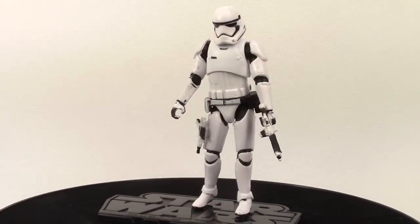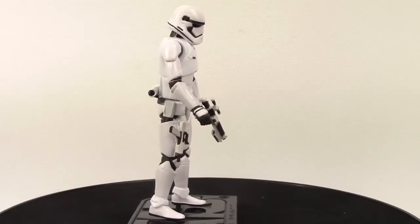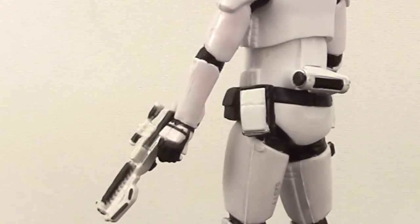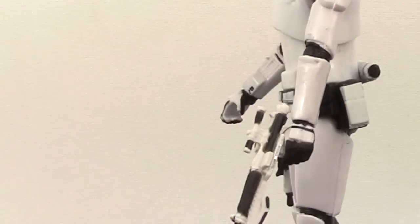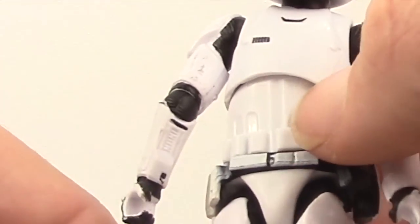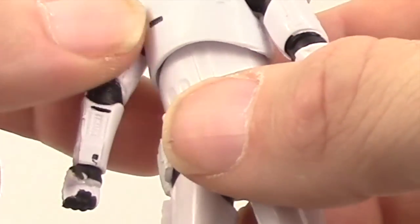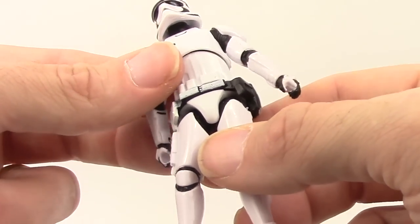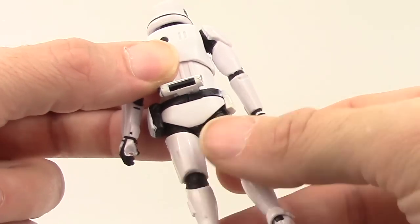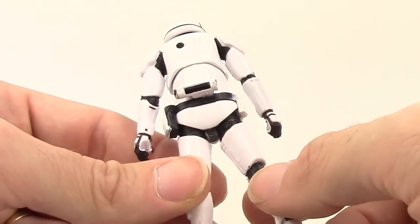I will say that my figure has pretty sloppy paint applications. A lot of bleeding — like you can see on his belt, the white has bled over onto the black parts. And around his joints, you can see there's some white and black bleeding onto each other. Up on his upper arm you can see some scratch marks on his white armor. So definitely some very sloppy paint work, at least on my figure. This was the only figure I saw at the Walmart store, so I don't know if they're all like this, but mine definitely has a fair amount of sloppy paint.